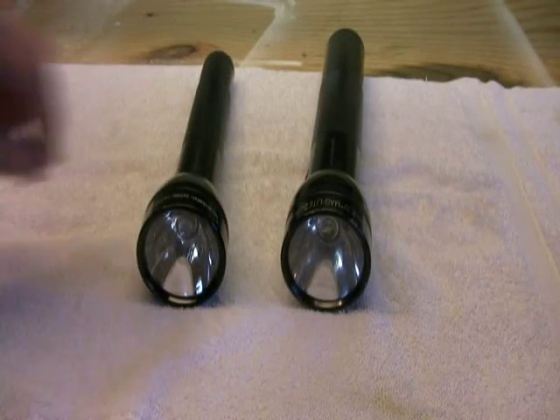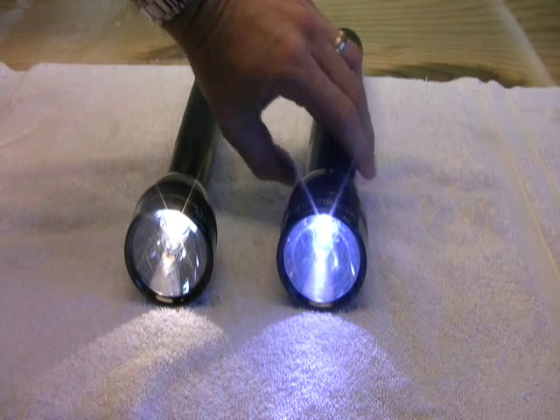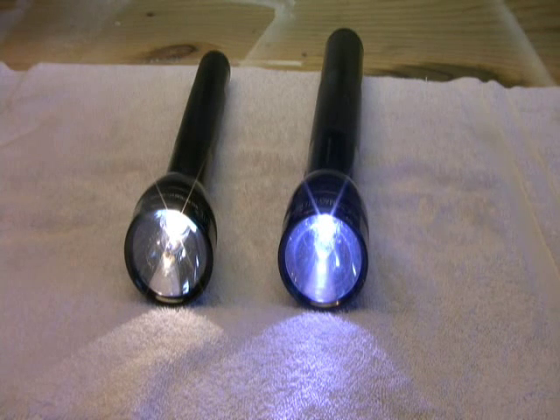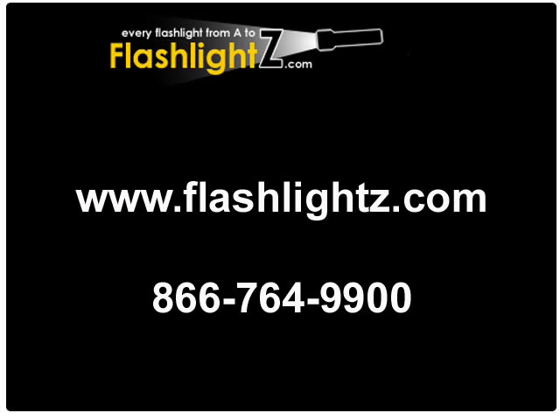Here's a side-by-side comparison. On the left is the original Maglite bulb, and on the right is the NightEyes upgrade. If you have any questions, please give us a call or visit our website. We appreciate you watching the video.